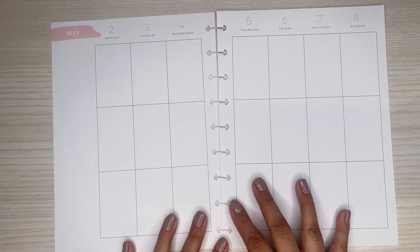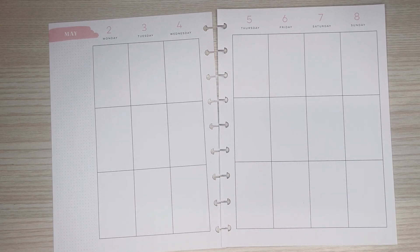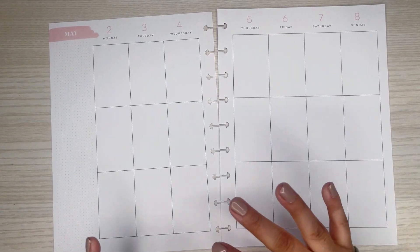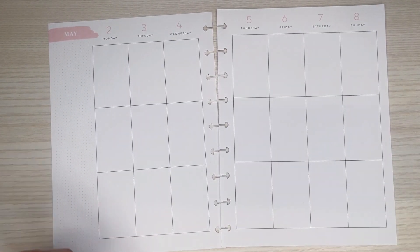I really, really appreciate all the support and I'm excited to make this spread for you. So she requested a birthday spread, but she also requested it to be a stick girl spread. I know she likes a lot of color and for it to be full, so I'm going to try to do that for her.